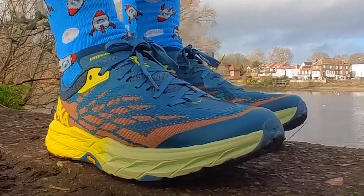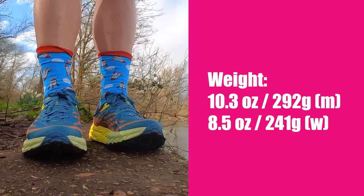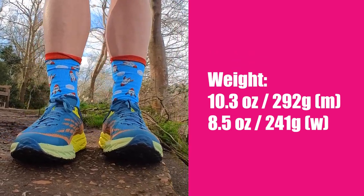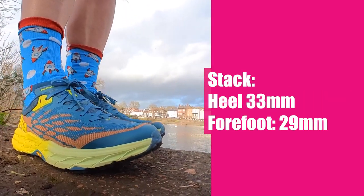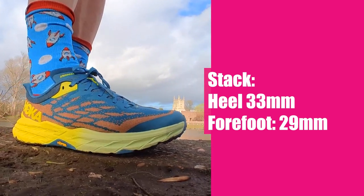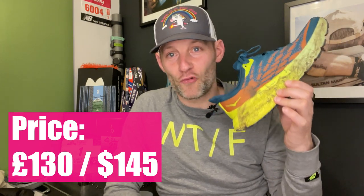When it comes to weight, these are now coming in at 10.3 ounces or 292 grams in a men's US size nine, or 8.5 ounces or 241 grams in a women's US size eight. The drop is four millimetres — that's the same — and you're gonna get a 33 mil stack in the heel and a 29 mil stack in the forefoot. Price-wise, these are coming in at £130 in the UK or $145.